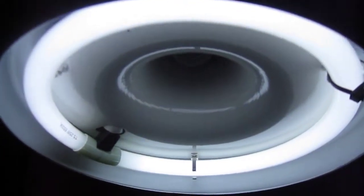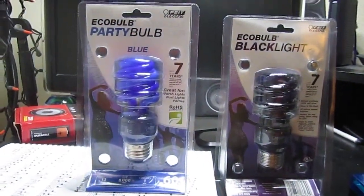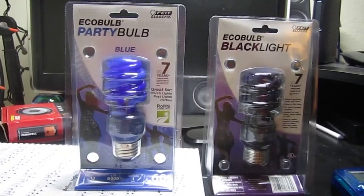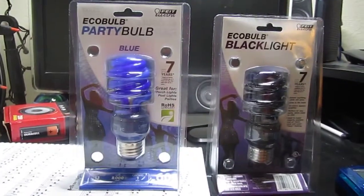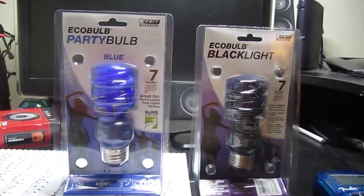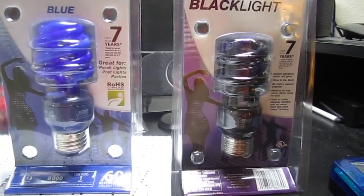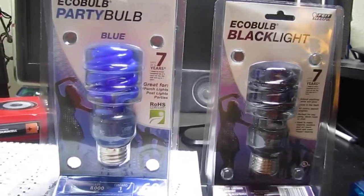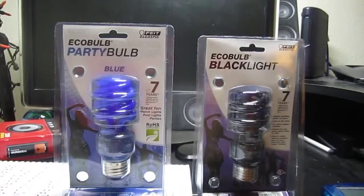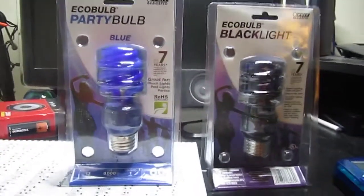Let me show you what I got for that center bulb. A lot of times at night you don't want light this bright when you're browsing on the computer — you want something a little softer. So I got a blue CFL, 13 watt, which is the 60 watt incandescent equivalent. And I also got a black light, 13 watt CFL, which is the same — 60 watt equivalent. So I'm going to have to choose between one of these two for what light I'm going to use at night.